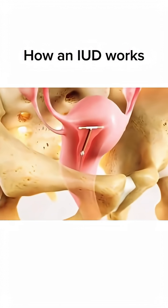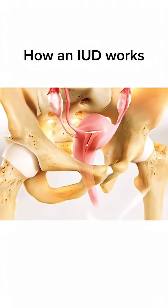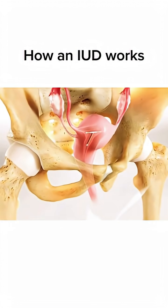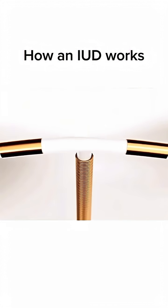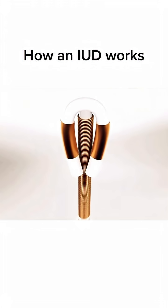A doctor places the IUD inside the uterus, or womb, to prevent pregnancy. An IUD can stay in the uterus for several years. To insert the IUD, the doctor first puts it into a narrow tube so the flexible arms fold up.